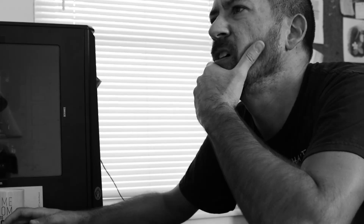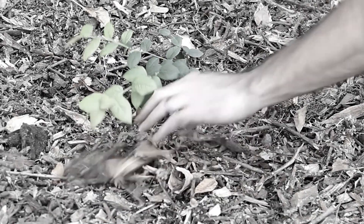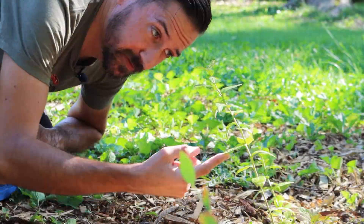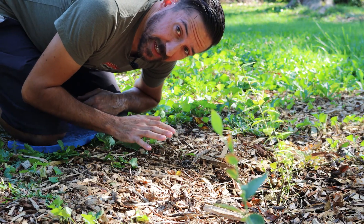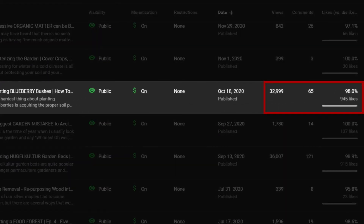Last year I made a video about my struggles to find the best method for lowering the pH of our soil so that we could grow blueberry bushes, which are still kind of small. But it turns out I wasn't the only one having a hard time with that, since that turned out to be one of my most popular videos.